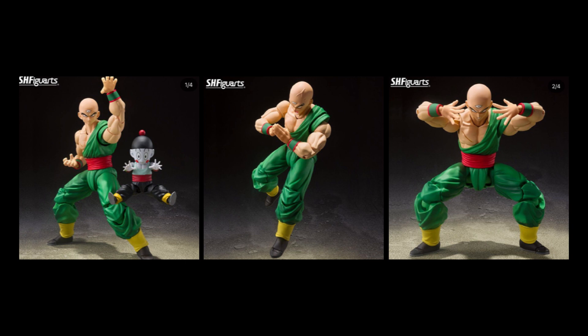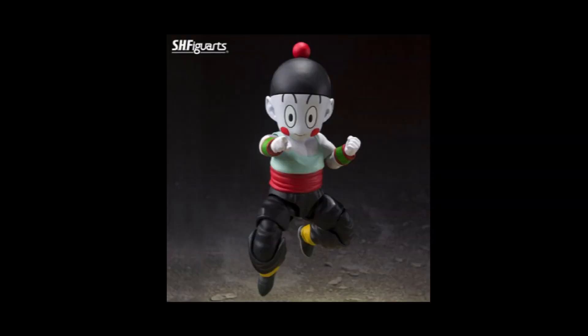The main attraction for me personally is the inclusion of a fully articulated Chiaotzu. We did get a Chiaotzu figure — or more of an accessory, really — with the original Tien Shin Han release. It was a no-articulation static pose figurine that served its purpose to recreate that one scene in the Saiyan-Vegeta arc, but having a fully articulated Chiaotzu makes this release a must-buy for me.